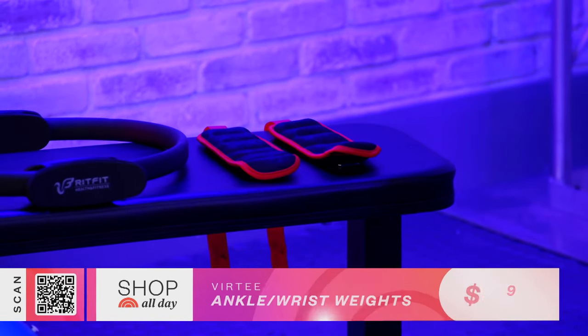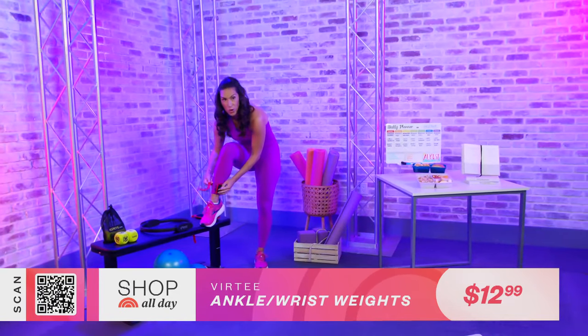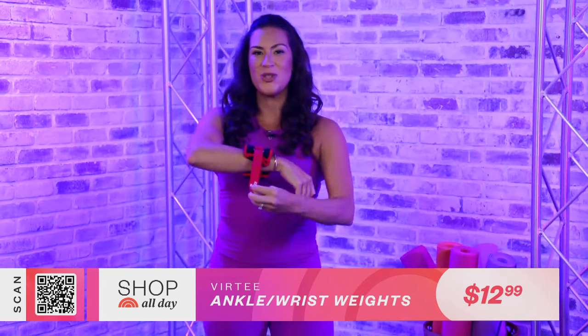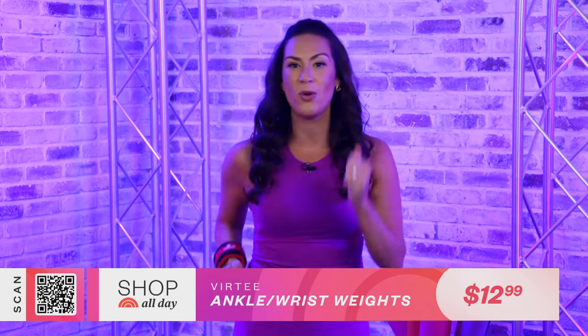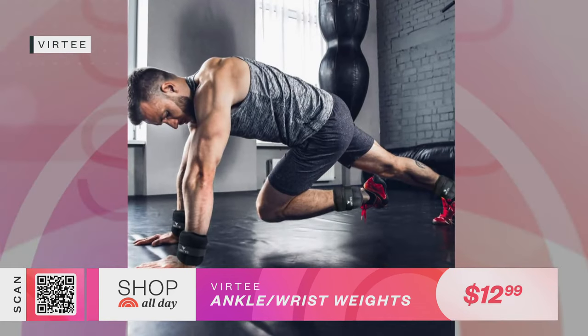If walking is part of your daily routine, I've got a simple and effective way to step it up every day — adding strength training while you walk. That's one of the reasons why I love using wrist and ankle weights. By adding one to two pounds to your walk, you're encouraging your muscles to work differently, building more muscle in your legs and arms, and getting a bigger calorie burn. Strapping this around your wrist also helps improve your cardiovascular health because you're pumping your arms, getting your heart rate up faster, burning more calories, and even speeding up your metabolism.